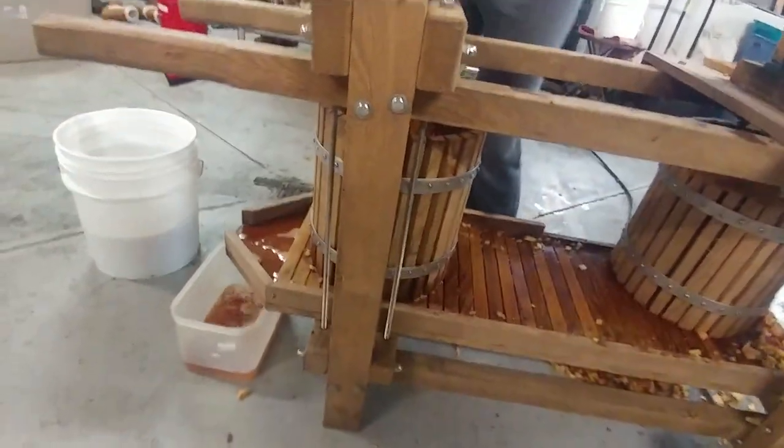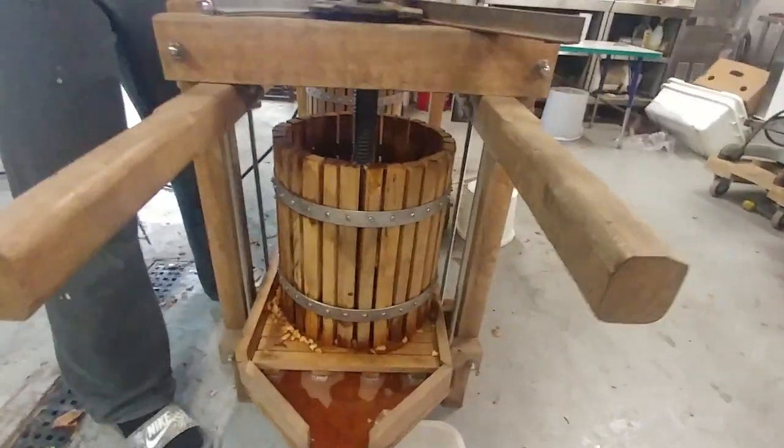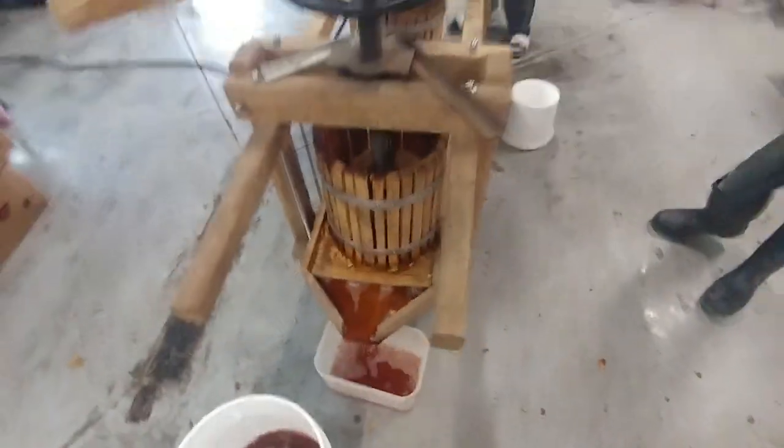We're just pressing it until it's pretty hard to crank. This is built heavy enough that it would take a lot of pressure to break it, so we usually aren't concerned about anything breaking and we're able to tighten it down pretty tightly. Then we let it sit until we have the next one filled, and we'll just let it sit — it'll squeeze out all the cider that we can possibly get out of that pulp.